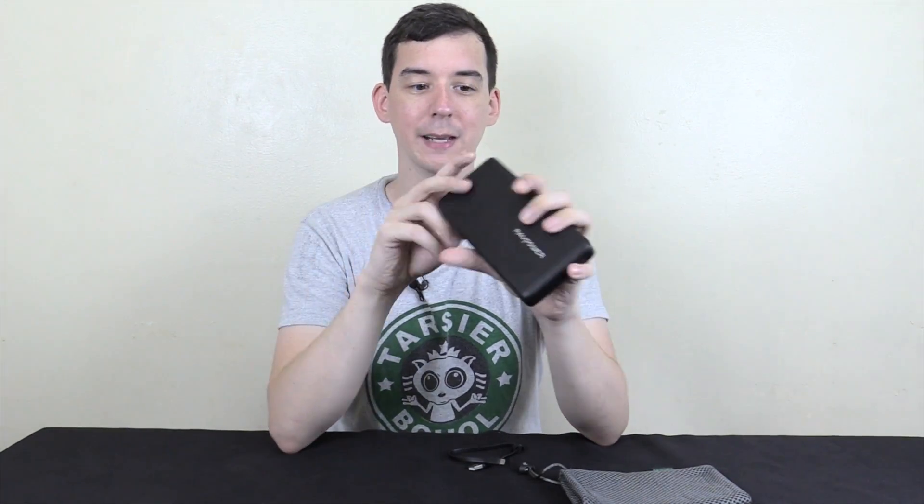The downside of that is there's no longer Qualcomm Quick Charge on the input or the output. It's a standard 2 amp input, which is okay, but for a power bank this large it means you're going to have to plug it in at night and unplug it when you wake up — it's really going to take the whole night to charge on a 2 amp charger. For people who really want super fast charging, you'll want to go with the other model I reviewed before — I've put a link in the video description. That one has Qualcomm Quick Charge for faster charging.